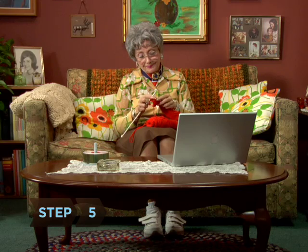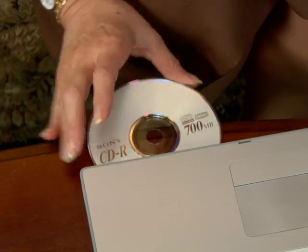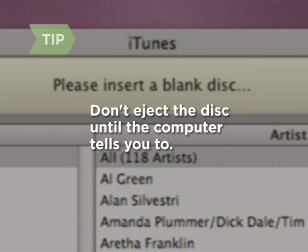Step 5: Wait for the disk to finish burning and continue inserting new disks as prompted until your entire library is burned. It will take some time for each disk to burn, so don't eject it until the computer tells you it's finished.